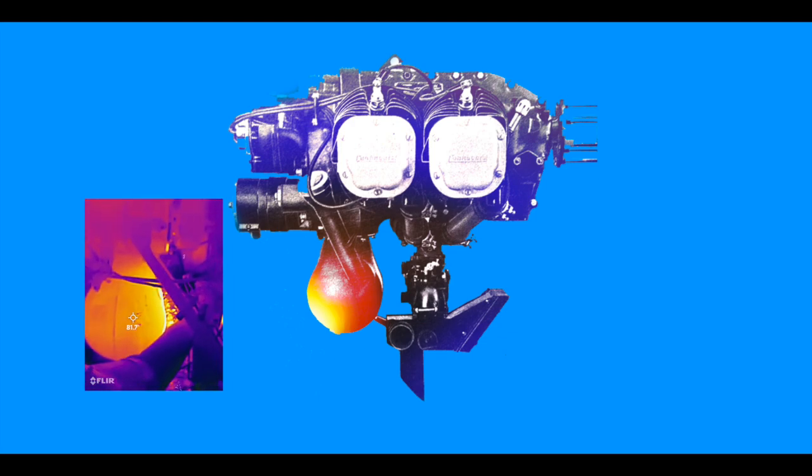This is the C85 engine in my airplane. On the lower left you can see the kidney-shaped oil sump, and on top are the cylinders. If we just heat the oil, notice how we produce a lot of heat on the bottom but the top stays cold. It turns out that the oil is where all the moisture from combustion goes, so if we just heat the oil we start evaporating all that moisture, which then condenses on the upper parts of the engine that are not being heated.